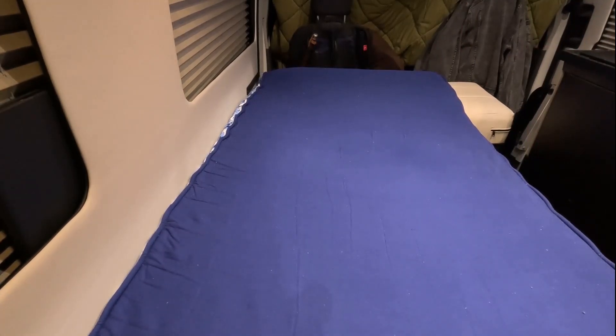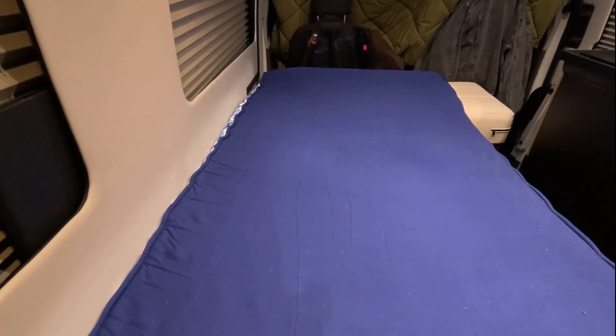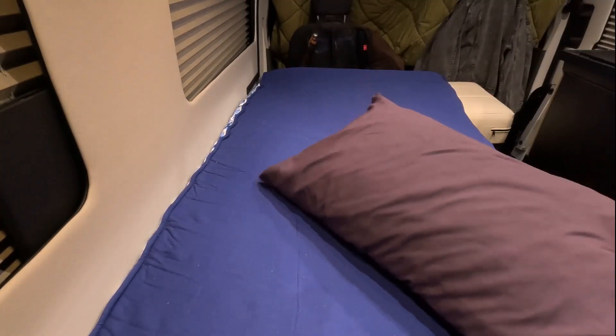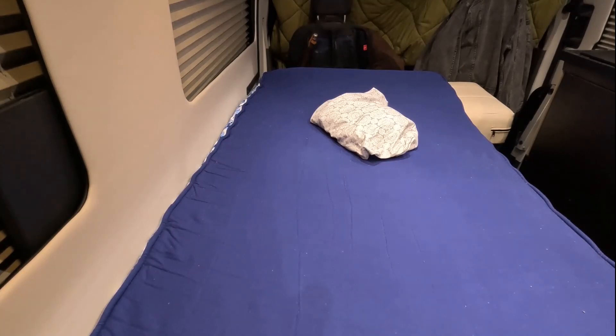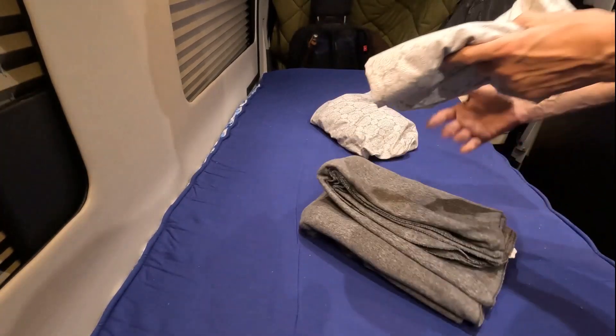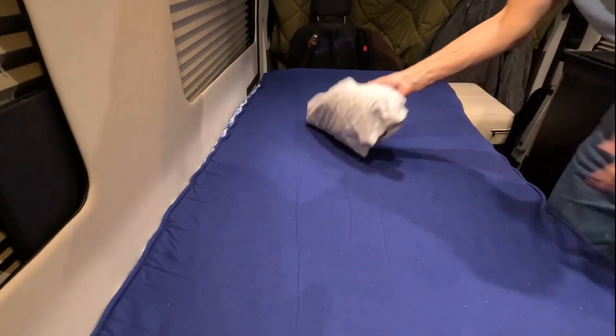Now I need to grab the bedding and put it all together. First I have a pillow, but I'm going to keep it out of the way while I'm putting the sheets on — I'll just put it back in the bathroom for a moment. Then I grab the bottom sheet, the top sheet, and the blanket, and put those to the side because we'll work with the fitted sheet first.